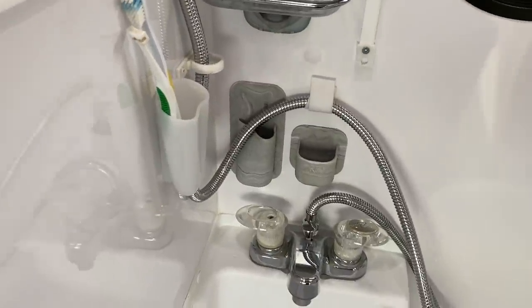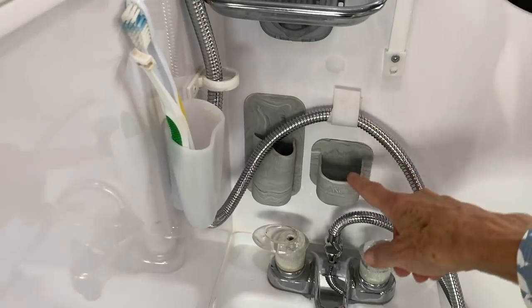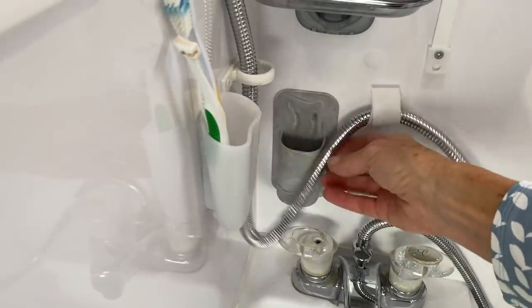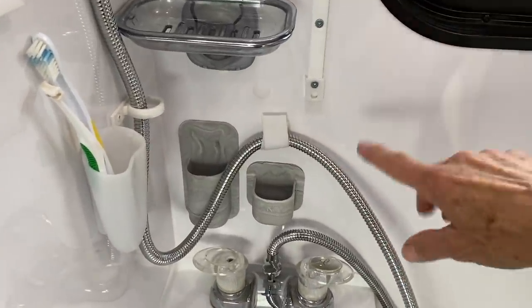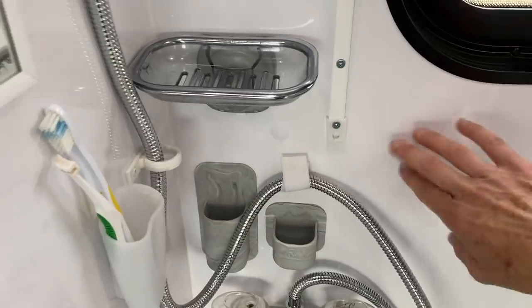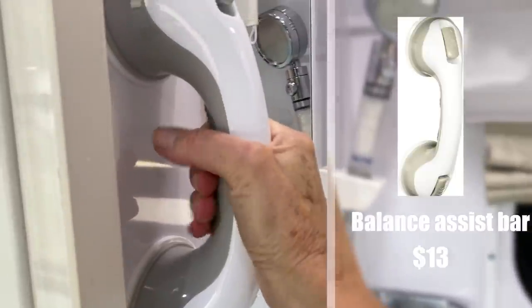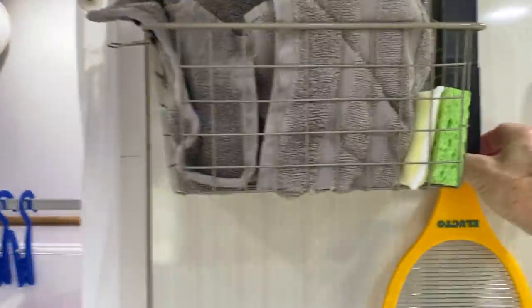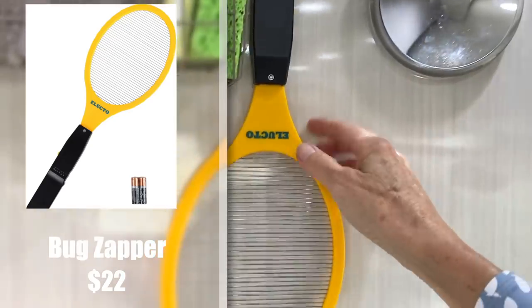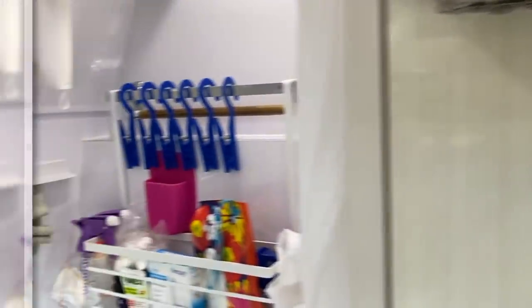This organizer is from Ulta, the beauty supply place — it doesn't even stick on, it just hangs there with tension. Those are meant for organizing makeup, and it fits really well clinging to the plastic wall. And then of course the grip, which has never come off — we've had that on there for probably six months. Love the bug zapper. Wouldn't want to go anywhere without it — audio confirmation of the kill.